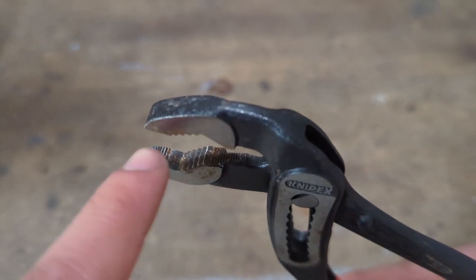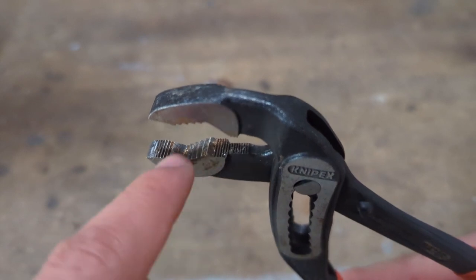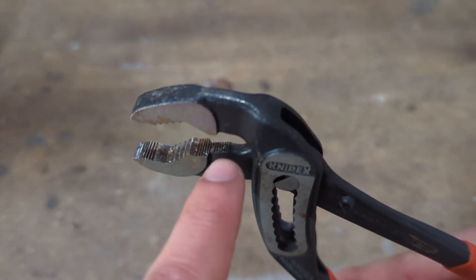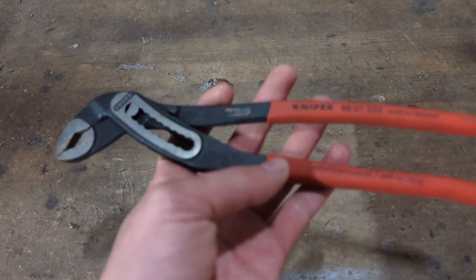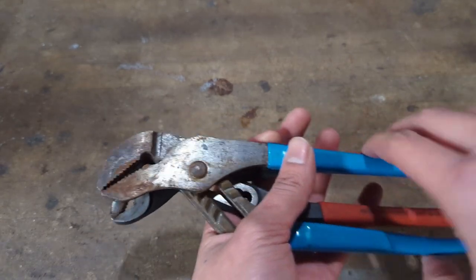You can see here there are three distinct areas on the jaws. The tip here has these fine serrations, then there's this middle section which has a unique geometry, and then you have a final section with also fine jaws. Let's test it out and show you how this is very different and far better than the standard groove joint pliers.